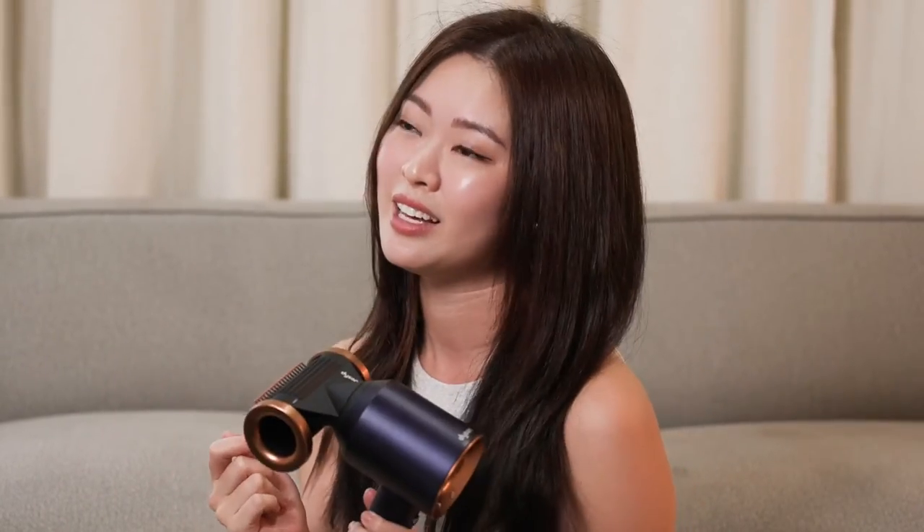If you want to set it even longer, if you're going out for a long day, I would recommend some hairspray to keep the J-curl there. So how do you guys like it? I think it's really, really good — something that I will use every single day. This attachment is everything I need in one.